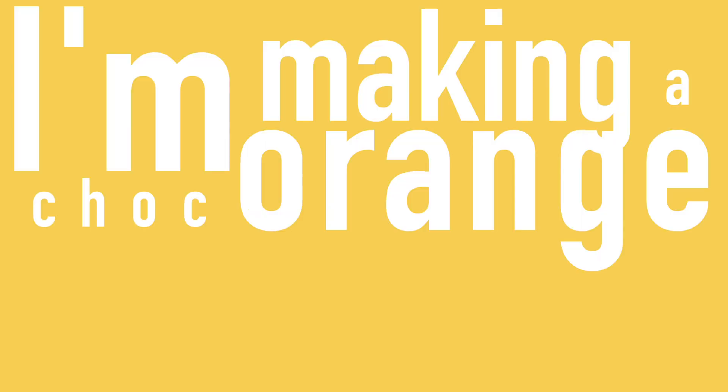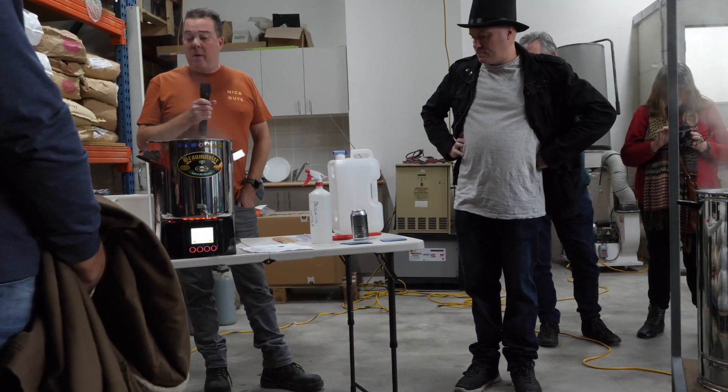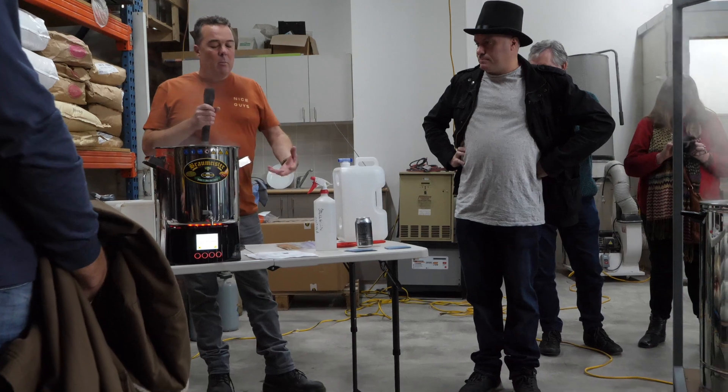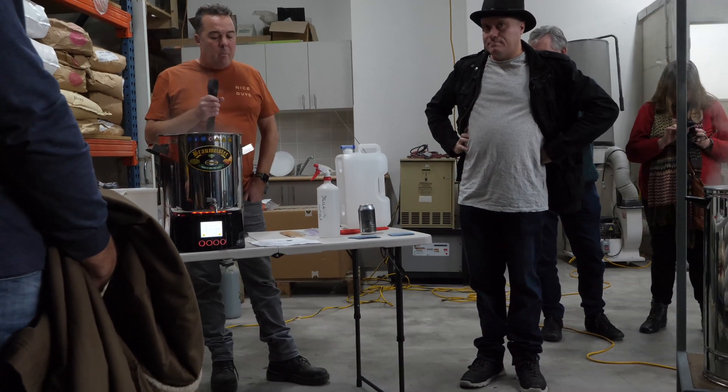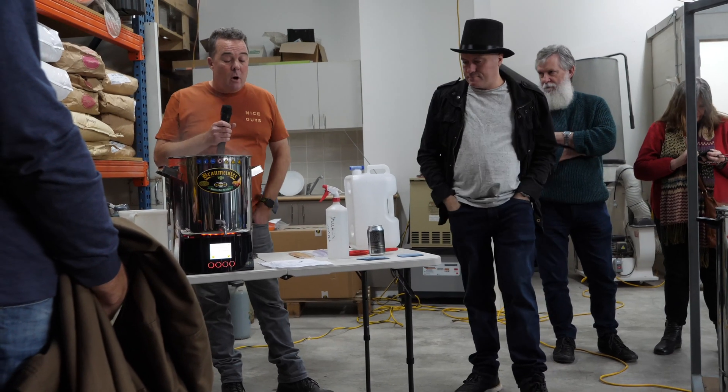I'm making a choc orange cardamom porter today — I've never made it before. I've made a porter, and it's got a lot of chocolate malt in the recipe. It's got 4% brown, 4% pale chocolate, and 4% chocolate malt.